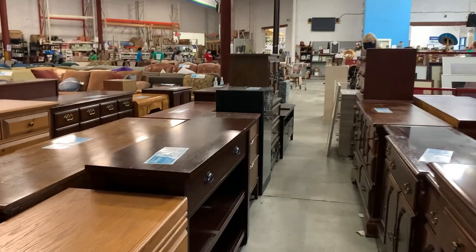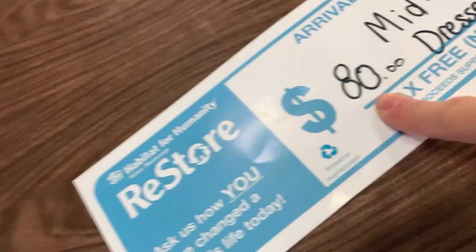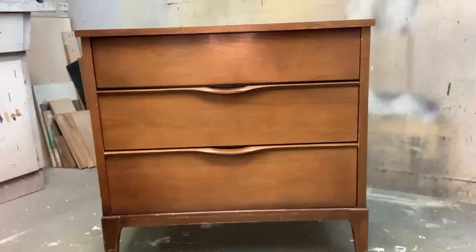I found this three-drawer Kauffman mid-century dresser at my local ReStore and it was selling for $80. The top and body weren't in the best of condition, but the drawers were near perfect.